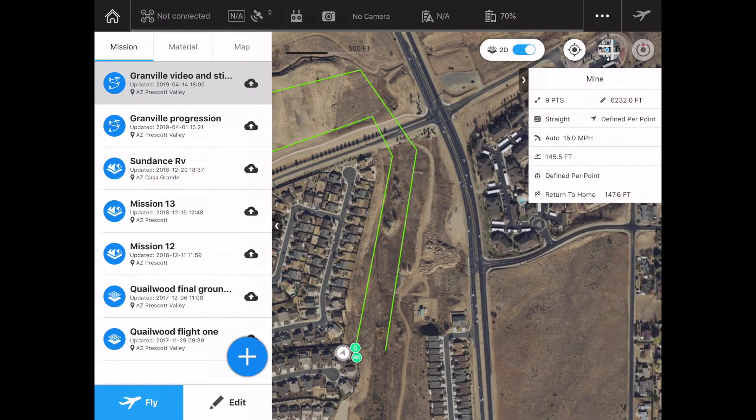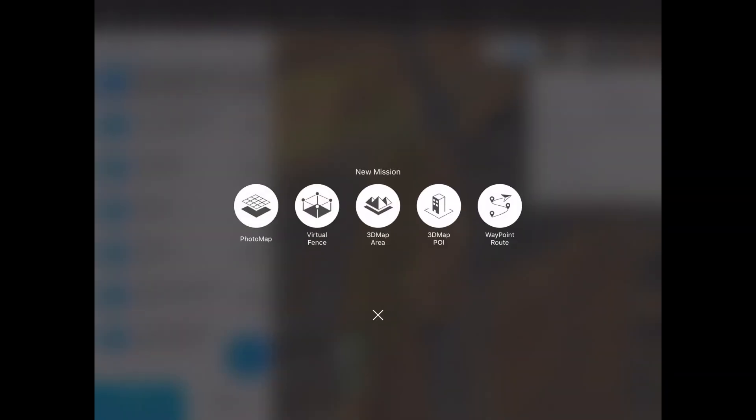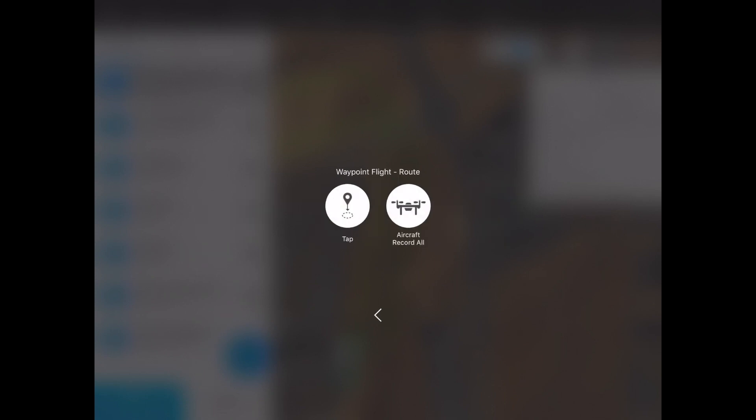Let's make our own new mission instead. I just arrowed back — now I'm in my missions. You see the big plus symbol, so I'm going to hit that. Now we've got a bunch of options, some of which are very different from Litchi: we can do a photo map, a virtual fence to keep ourselves flying in a specific area, a 3D map area, a 3D map point of interest, and finally a waypoint route. Today we're doing the waypoint route. I can either tap out the route on the map, or I can fly my aircraft to each point to record it exactly where I want it — that's a really great feature, and you can do a similar thing in Litchi too.